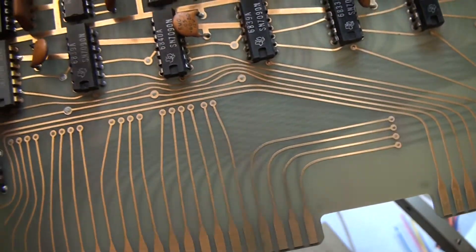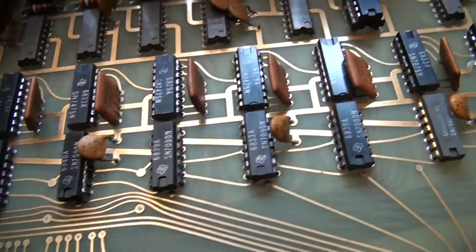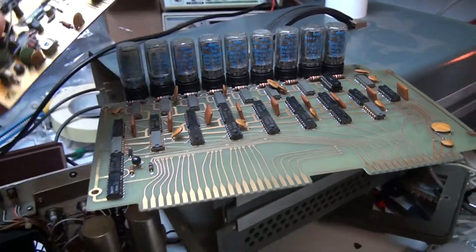I also replaced the chip with a socket so it makes any future replacement a little bit easier. Nice gold-plated electrical connections. And before this camera runs out of battery, we'll have a look at this input board.